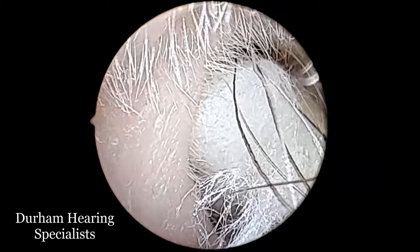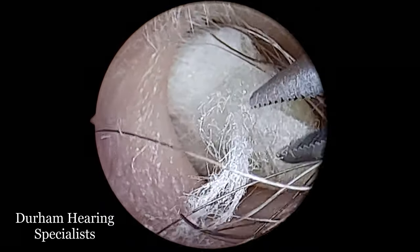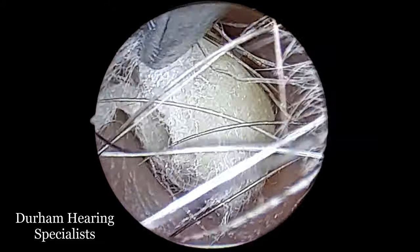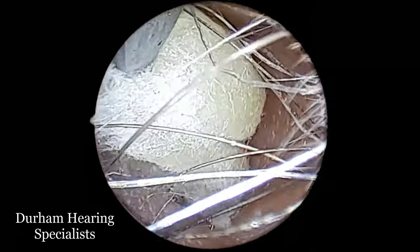Now there's nothing sinister going on, but what has happened is that this cotton wool mass has pushed the wax a little further into the ear and also acted as a very effective tamponade or sponge essentially, soaking up all of the olive oil that the patient had previously applied.